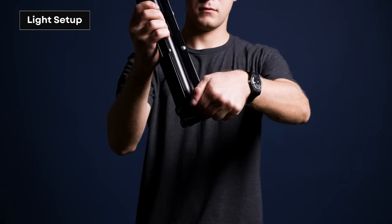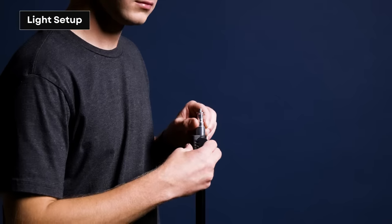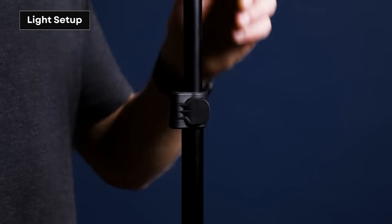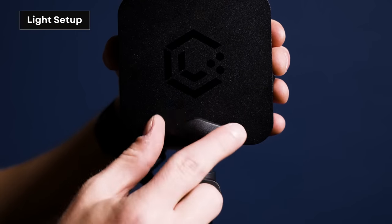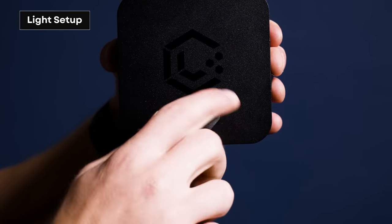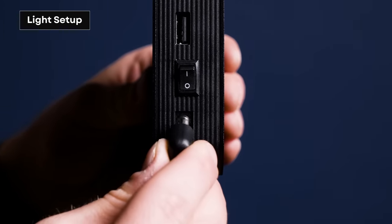First things first, we'll set up our light stand. Unfold the legs and lock them into place. Then find your desired height by using the clamps on the side. Then place your Flex Light Pro on top of your light stand and tighten the screw that locks your Flex Light onto the stand. Next, locate your power cable, insert into your power source, and insert the other end into the power port on board of the Flex Light Pro.